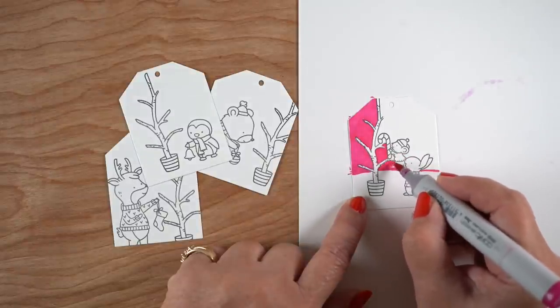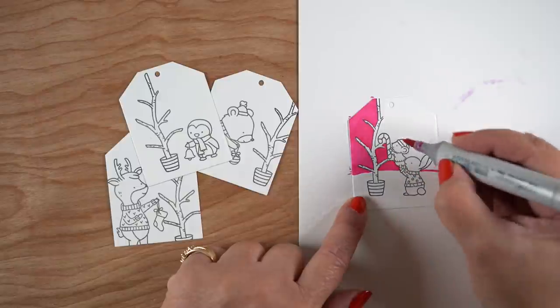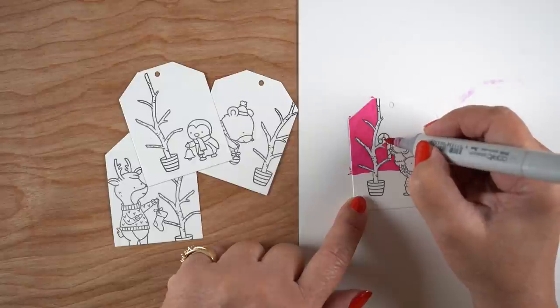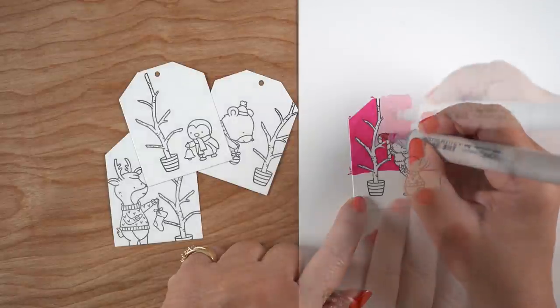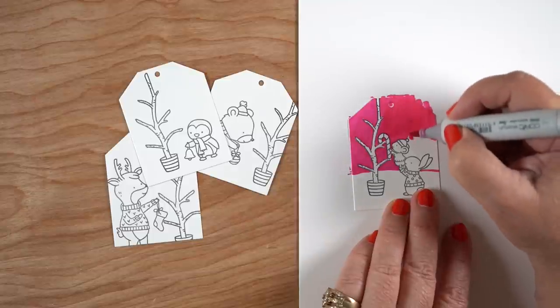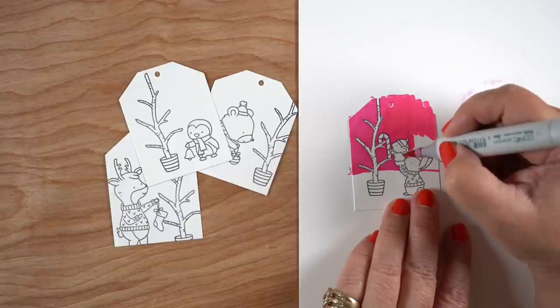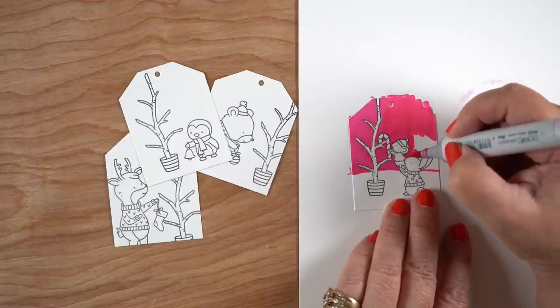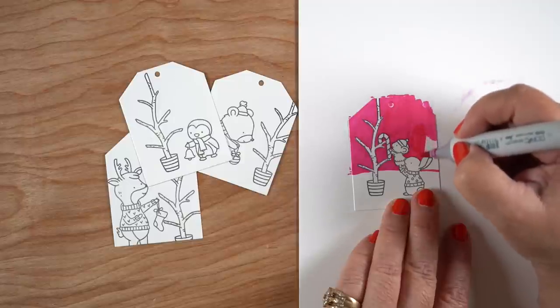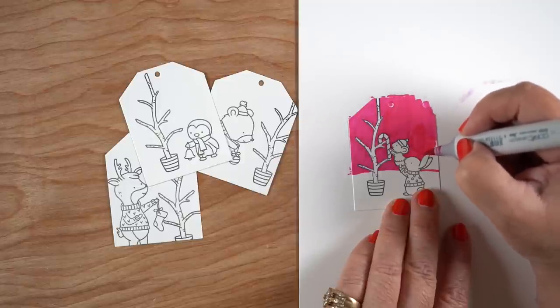Just get whatever images you're going to stamp. You can get this set and make little scenes out of each one of them — with one of the critters bringing an ornament over to the tree, and then the tree itself, and then just fill in around it. Now there is some fussiness to coloring around it, absolutely, so don't feel like this is going to happen instantaneously. Depending on the image and with a little tree like this, it's going to take a little bit of time.